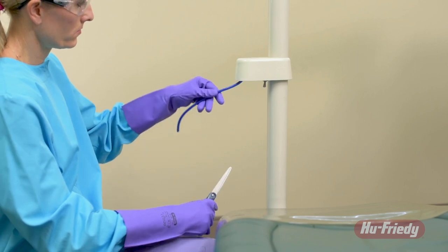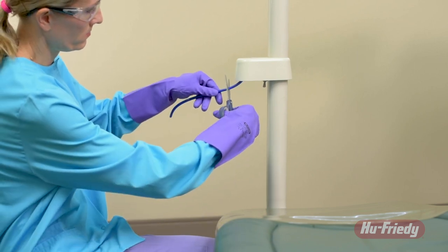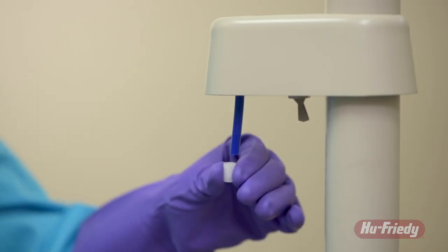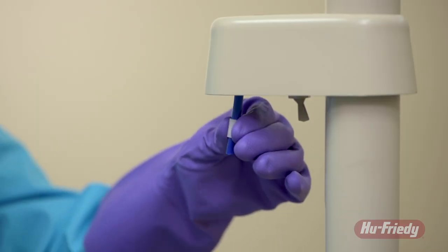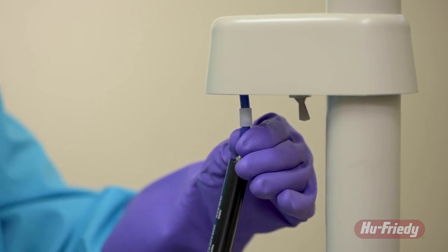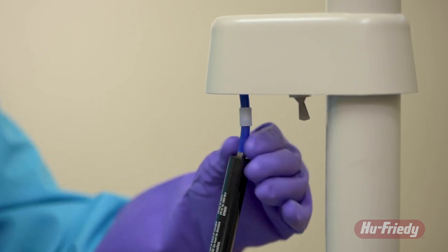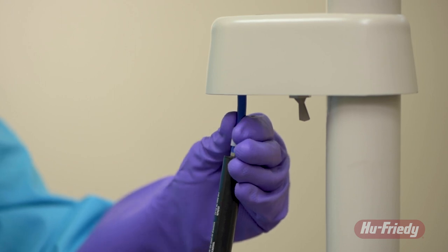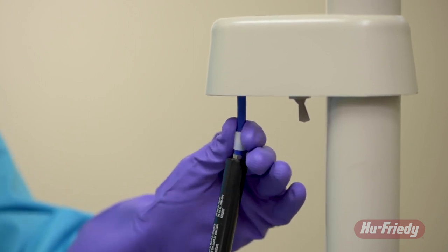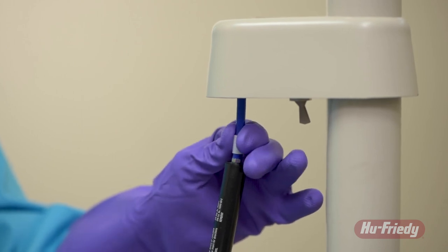Cut off the lower section of the riser tube at the mark using a tubing cutter, sharp knife, or scissors. Push a tubing sleeve onto the riser tube, then push the hose barb attached to the HuFridi Waterline Filter into the tubing, making sure that it is fully engaged. Slide the tubing sleeve down over the hose barb and make sure that the barb fitting is firmly threaded into the HuFridi Waterline Filter body.